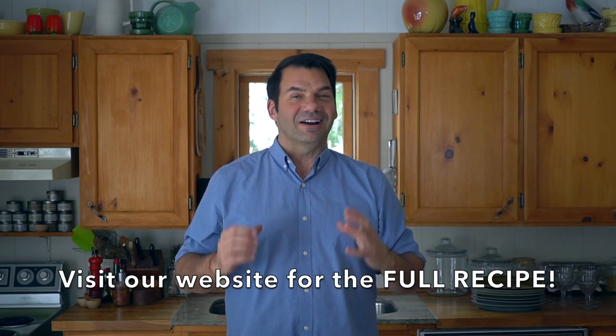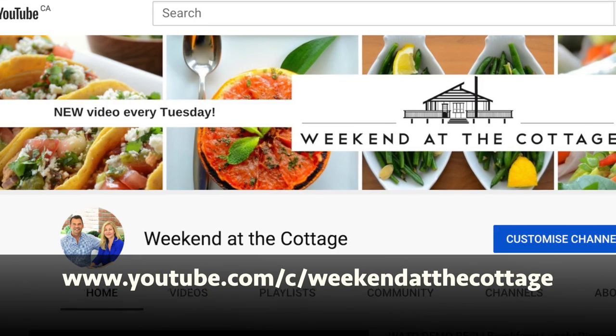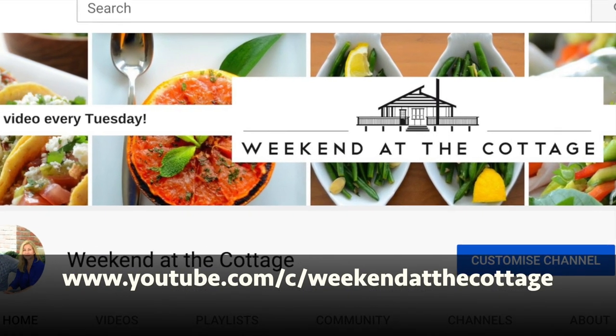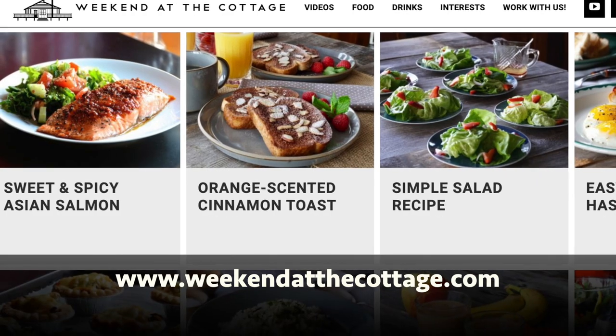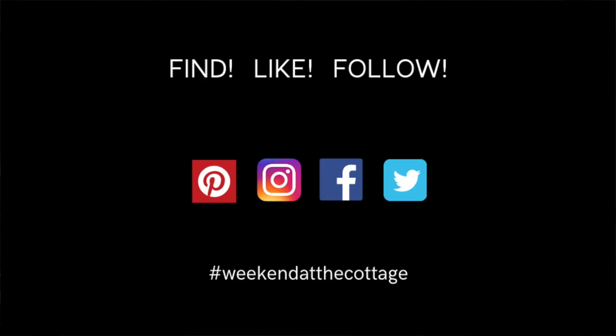Before I show you how to make our cottage pie, a quick reminder. You're watching this on our YouTube channel, so why not subscribe at the end of this video. Once you see how delicious this recipe turns out, check out the full story and tips on our website, weekendatthecottage.com. You can subscribe there too. Find and follow us on your favourite socials like Pinterest, Instagram, Facebook and Twitter.